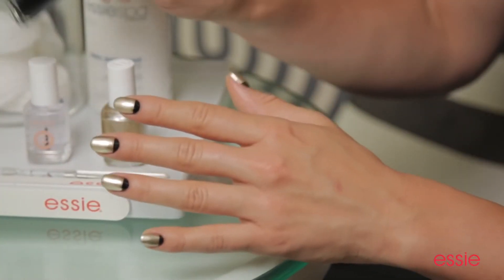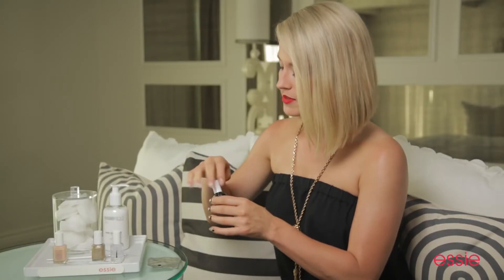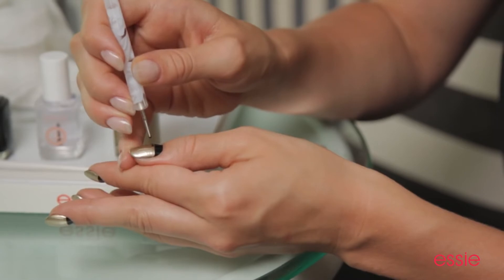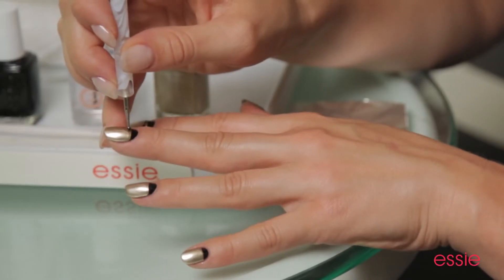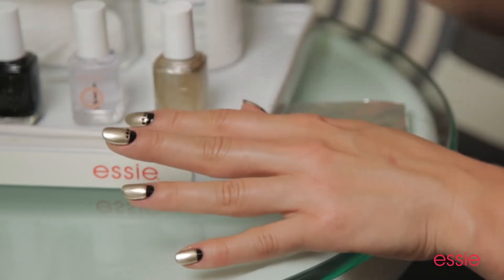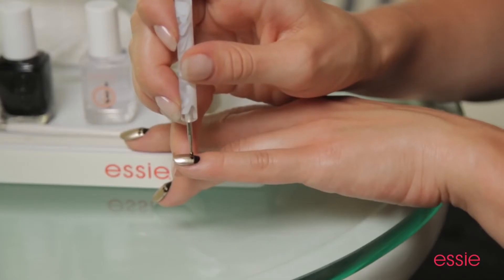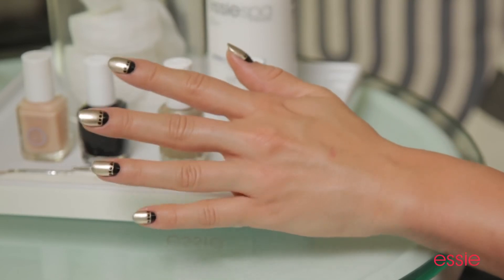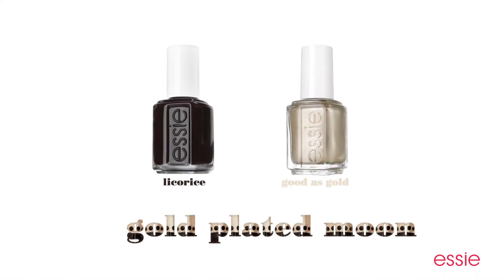With our gold accents complete, I wanted to add a little something extra — and what better a way than to add some studs. I'm going to grab our Licorice one more time. Now using my dotting tool, I'm going to dip it lightly into the polish and then dot it along the gold line. So when your dots are aligned, don't forget to apply Good to Go top coat and you're all set. Black and gold are made for each other, and this is an edgy and cool way to wear them.